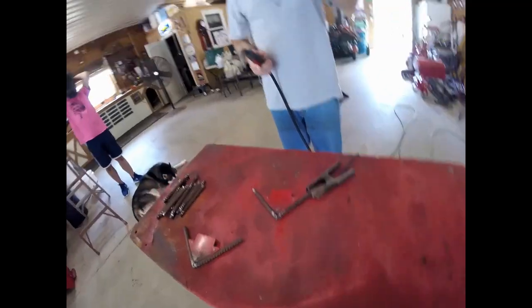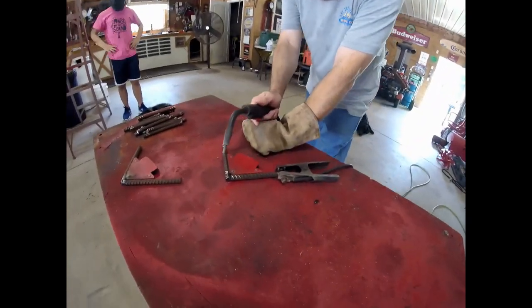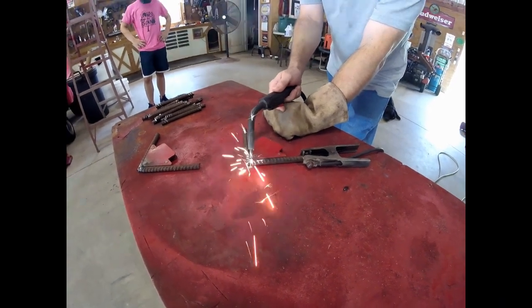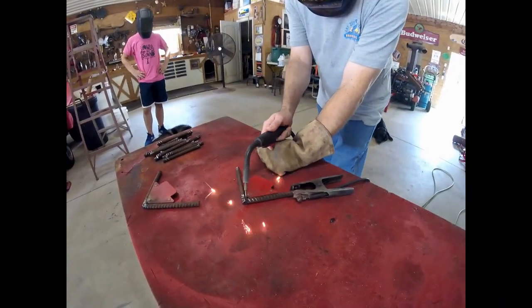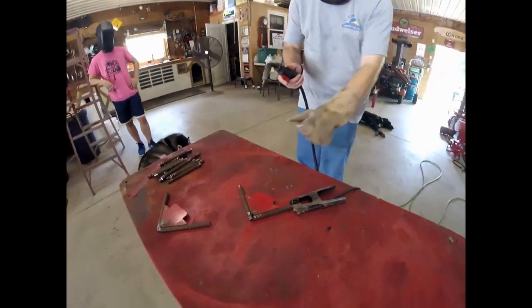You ready to start welding? We're ready. Have you ever welded? Never. Oh boy. Here we go. Sorry about that. You don't have to apologize. This is what it's about - teaching a city slicker how to weld. Here you go. You got to hold that trigger. There you go.